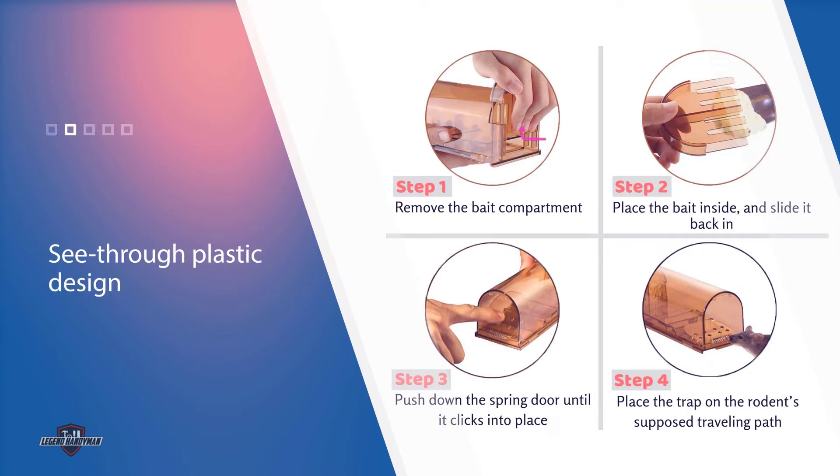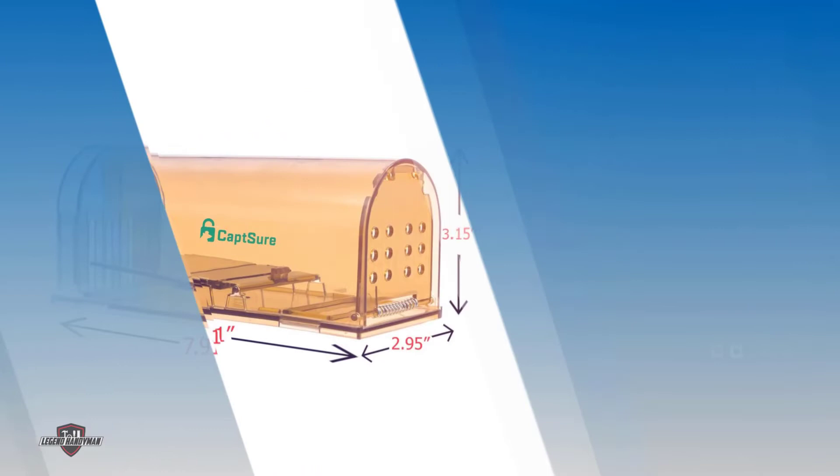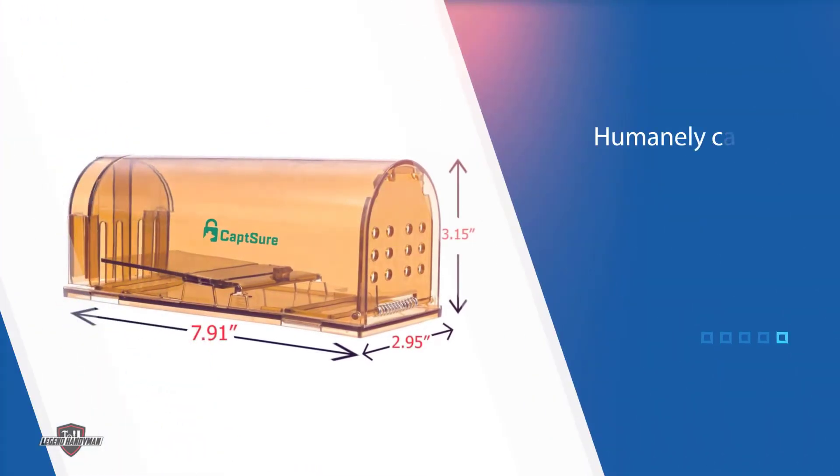The traps feature a transparent plastic design and resemble tunnels or narrow holes where rodents like to travel or make burrows. They have a single door at one end and can be loaded up with bait to draw in the moles.